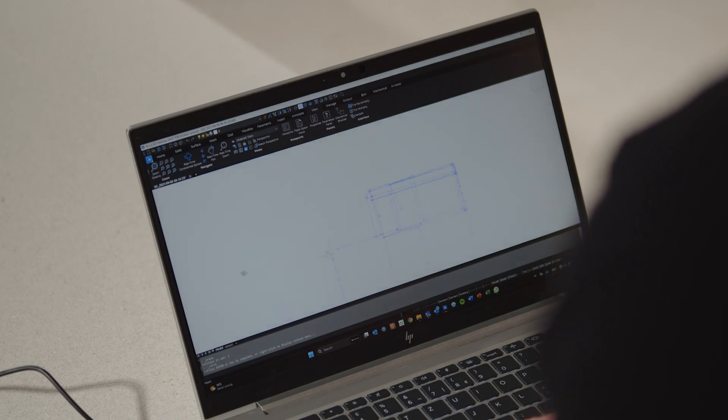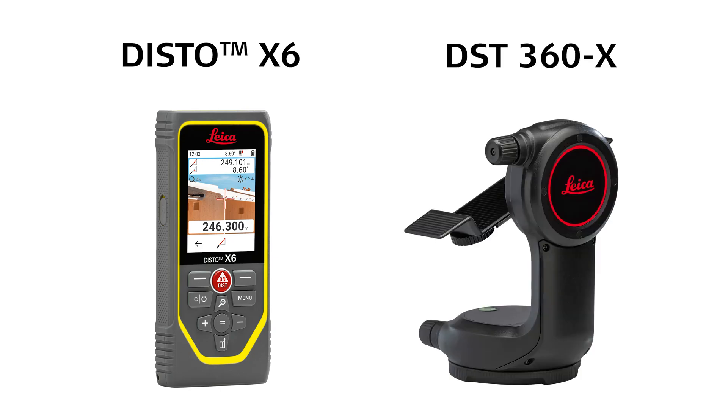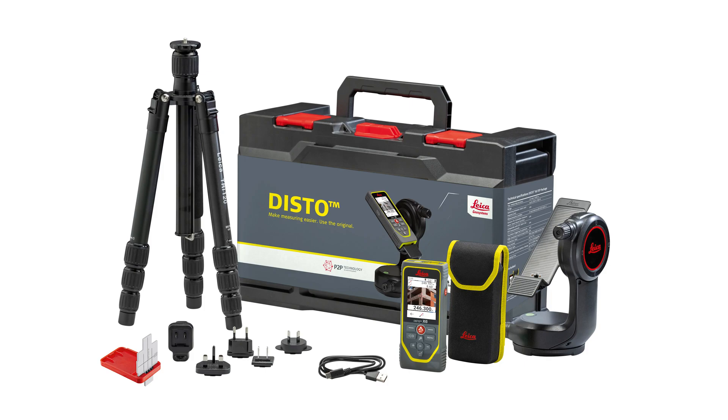This exclusive feature is only available for the Leica Disto X6 with DST360X adapter, as it is also included in the Leica Disto X6 P2P package.